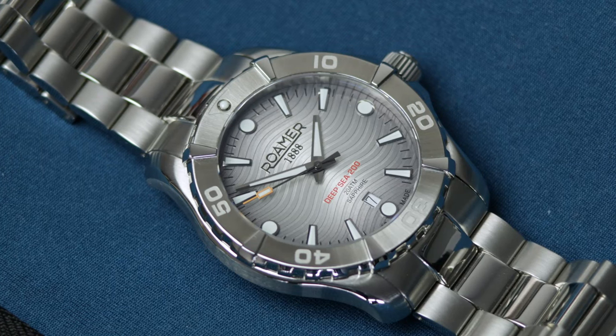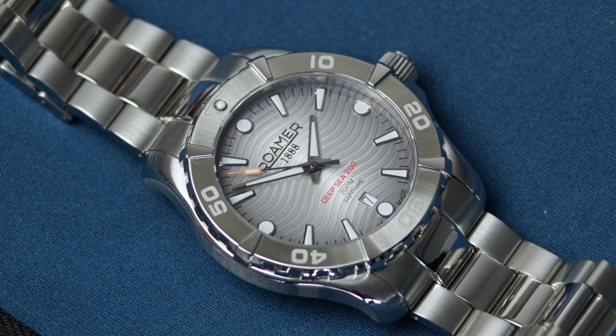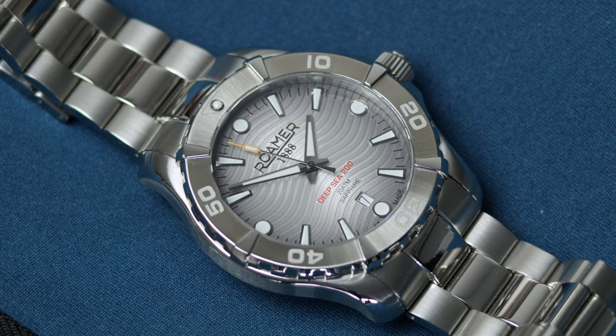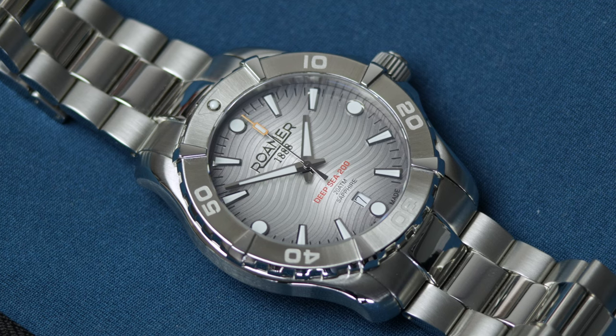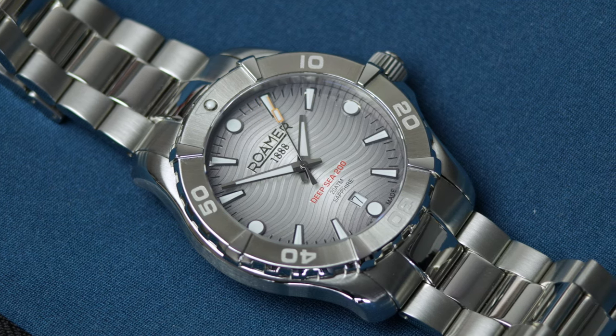They have watches like this, they're adding new brands all the time, great customer service, always have good prices, price matching on select models, and all that other good stuff too. So again, link in the description. Roma are a new brand to me and new to the channel.